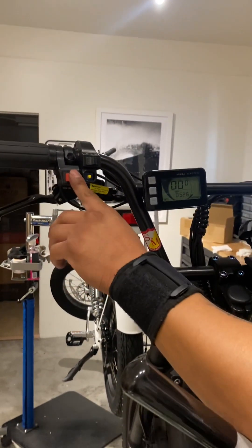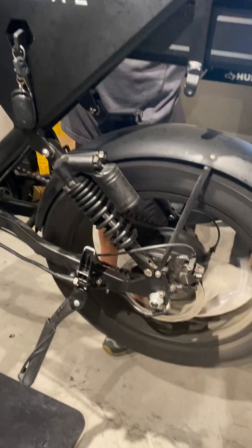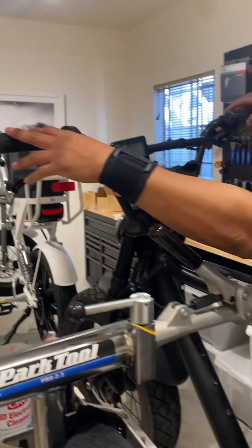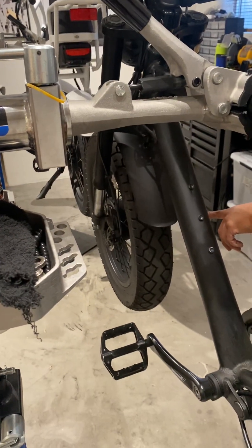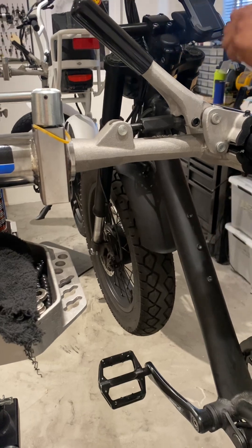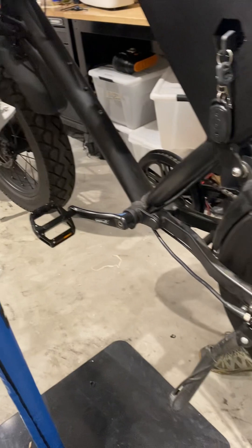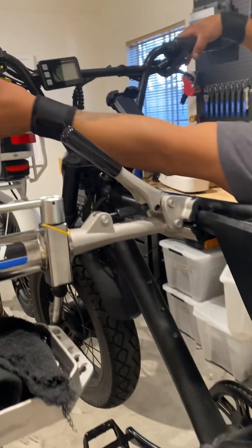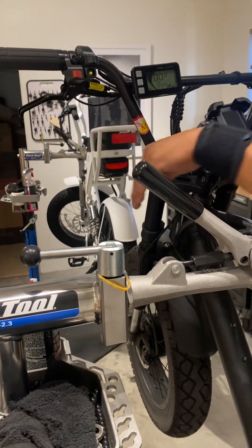One other issue could be the switch, but let's check the motors first. Switch to the rear motor — as you can see, it's working. Then switch to the front motor — as you can see, that one is not working. So we're going to set it up on the rear motor.